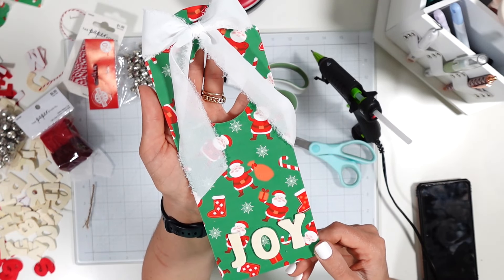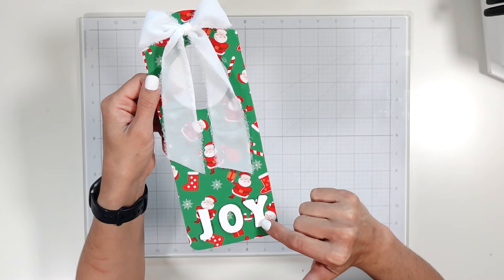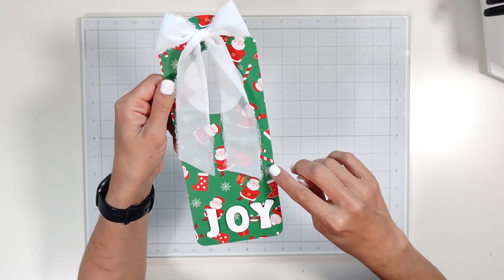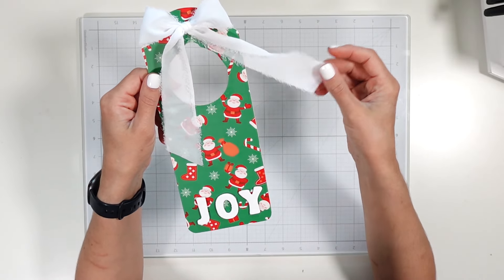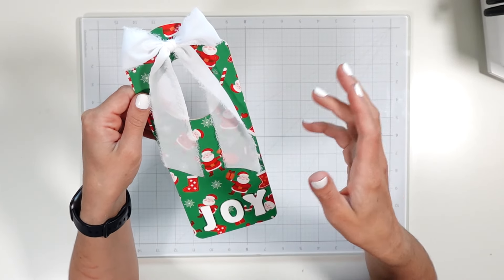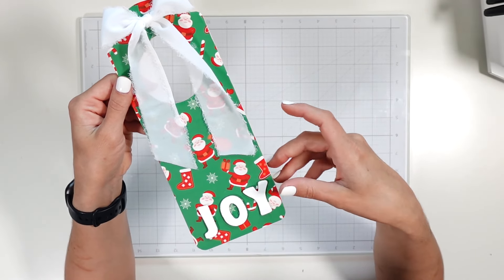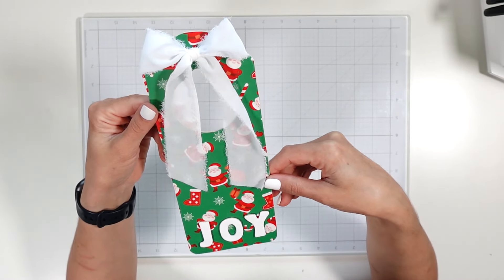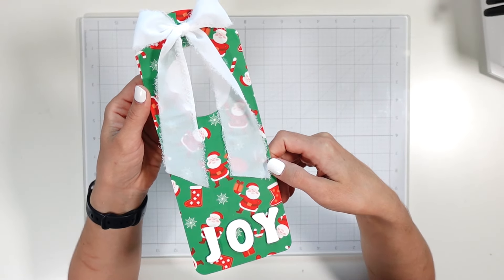Wait — quick update! I ended up painting the 'JOY' letters white instead of leaving them natural wood. I think it pairs so well with the white chiffon ribbon and the white details in the patterned iron-on. I originally considered jute twine and bells, where the natural wood would have worked great — but since I changed it up, the JOY needed to be painted white. This is the official final door hanger. Super cute — see you in the next video!